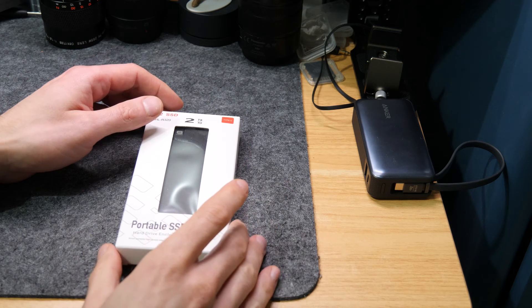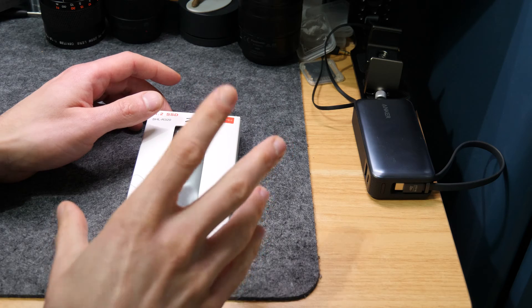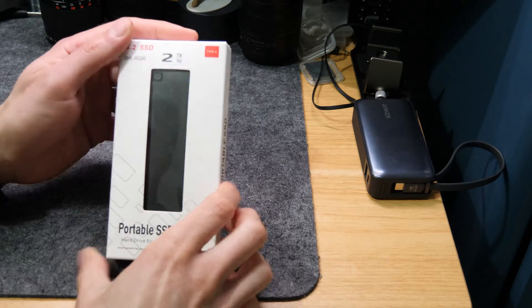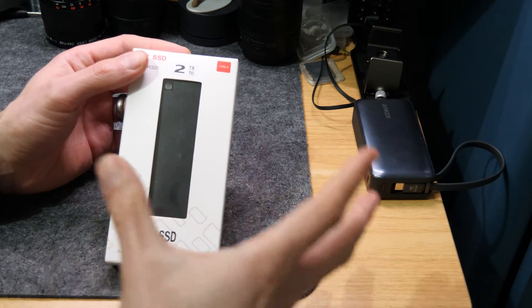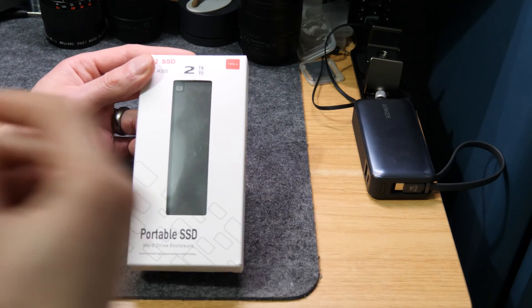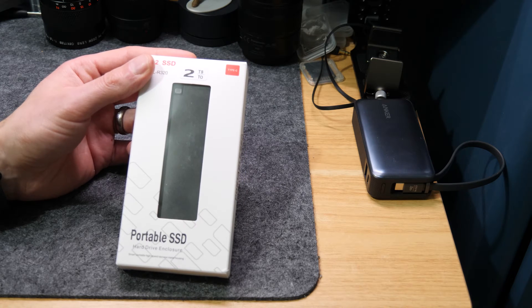Hear me out before thinking what a great deal this is. I got it because I wanted to know how they can offer two terabyte storage for so little money. My first thought was that it was just a hard drive enclosure with a creative description saying it supports two terabyte drives.